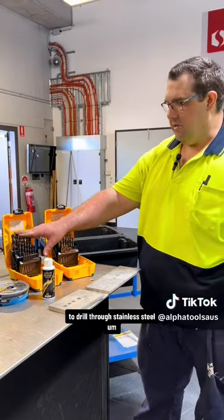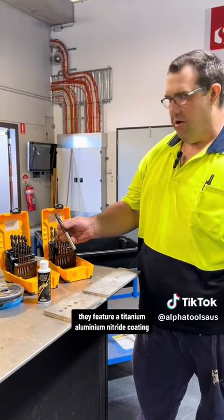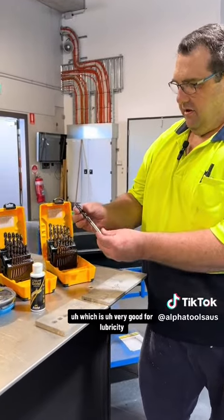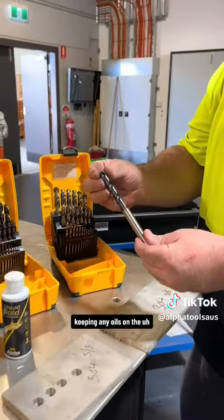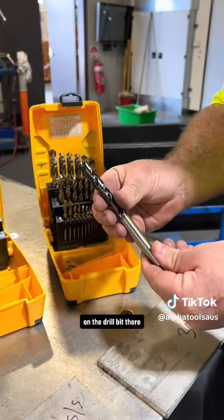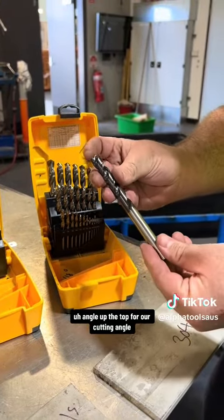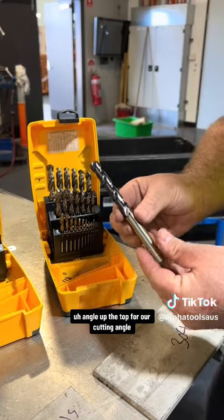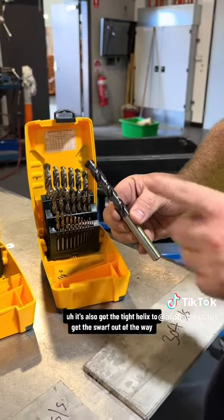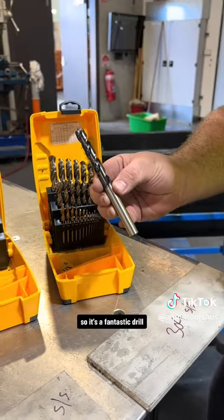These stainless steel drill bits feature a titanium aluminium nitride coating, which is very good for lubricity, keeping any oils on the drill bit. They also feature a 130 degree split point angle up the top for our cutting angle, plus a tight helix to get the swarf out of the way — so it's a fantastic drill.